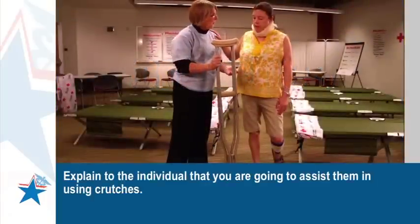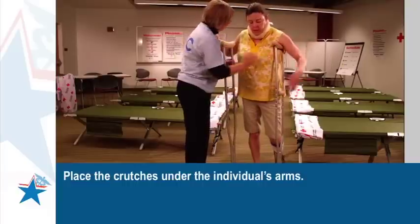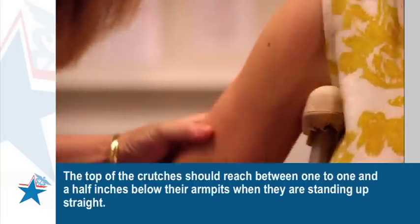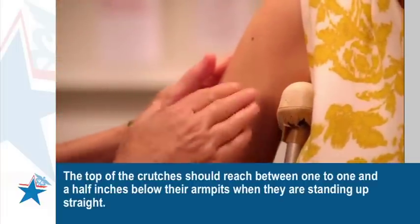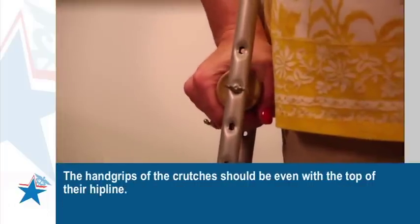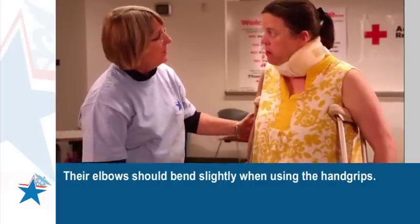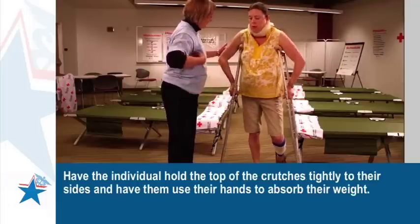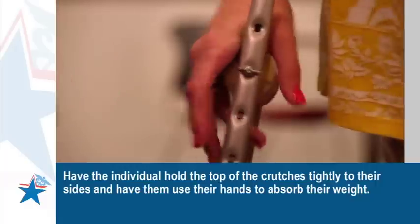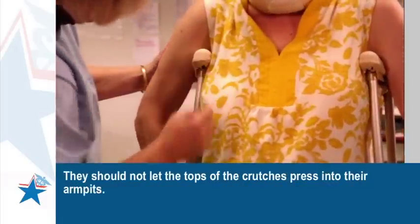Explain to the individual that you are going to assist them in using crutches. Place the crutches under the individual's arms. The top of the crutches should reach between one to one and a half inches below their armpits when they are standing up straight. The hand grips of the crutches should be even with the top of their hip line. Their elbows should bend slightly when using the hand grips. Have the individual hold the top of the crutches tightly to their sides and use their hands to absorb their weight. They should not let the tops of the crutches press into their armpits.